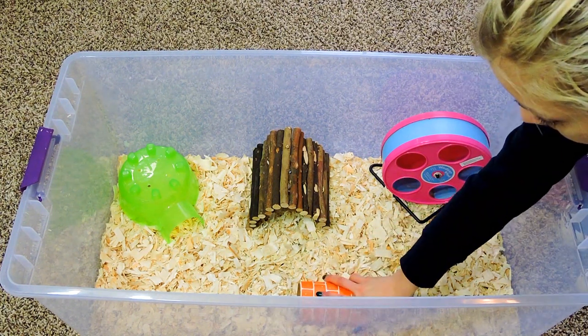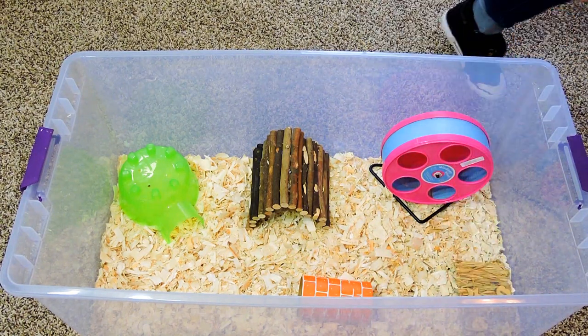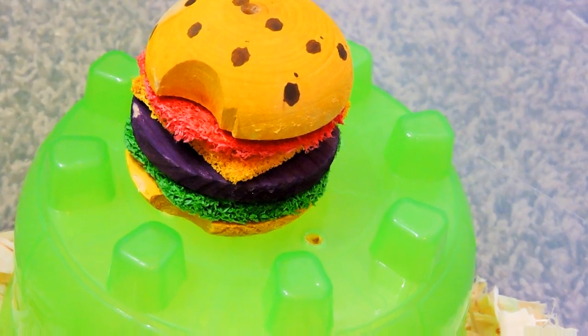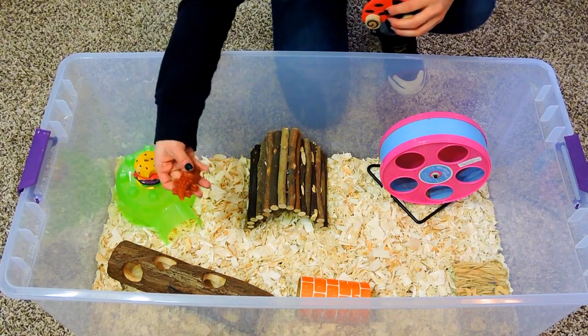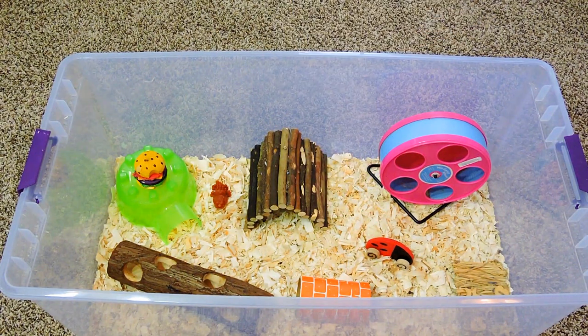You can always add more toys for them, which will keep them busy so they won't get bored as easily. The next thing you want to put in your hamster's cage is chew toys. Hamsters' teeth constantly grow, so providing them with plenty of chew toys is definitely something that should be in a hamster cage at all times.